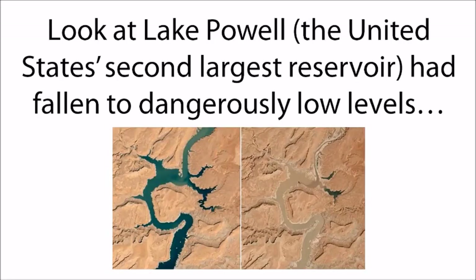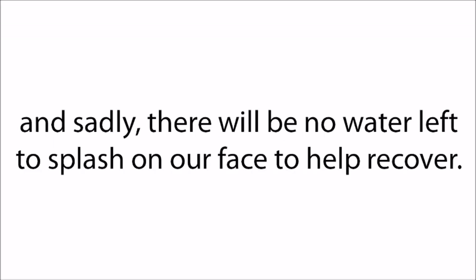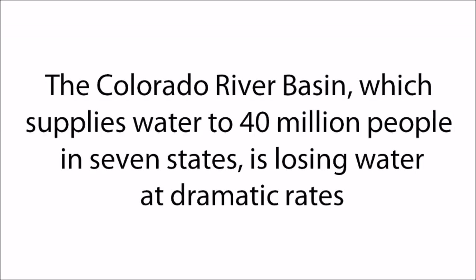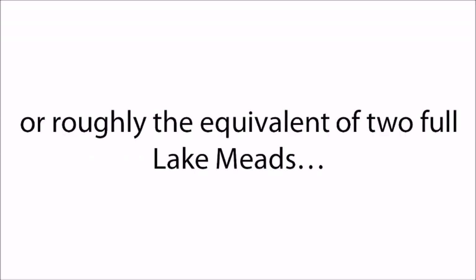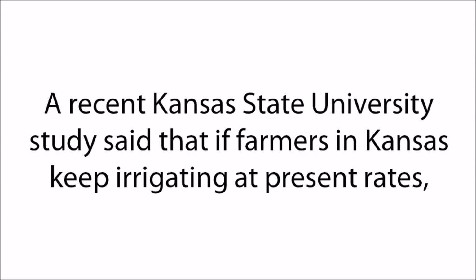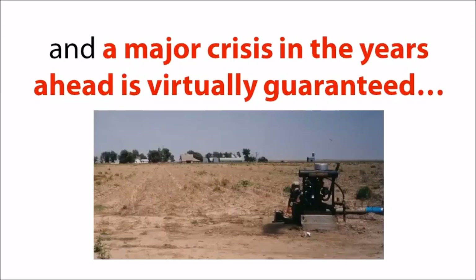Lake Powell, the United States' second-largest reservoir, has fallen to dangerously low levels. The Colorado River Basin, which supplies water to 40 million people in seven states, is losing water at dramatic rates — a shocking 65 cubic kilometers, roughly the equivalent of two full Lake Meads — and it no longer even reaches the ocean. A recent Kansas State University study said that if farmers in Kansas keep irrigating at present rates, 69% of the Ogallala aquifer will be gone in a blink, and a major crisis in the years ahead is virtually guaranteed.